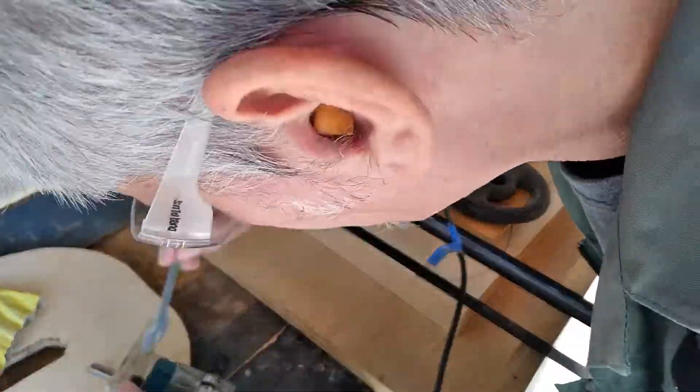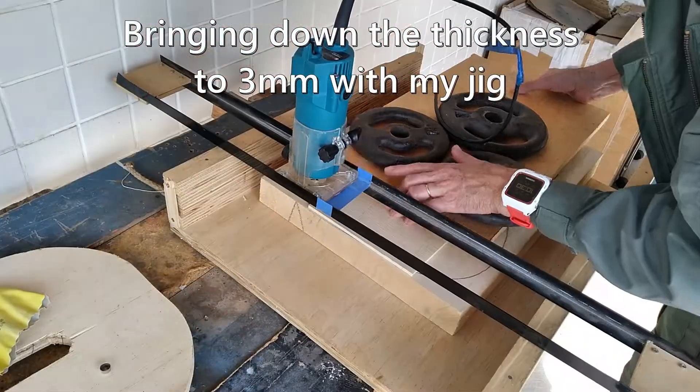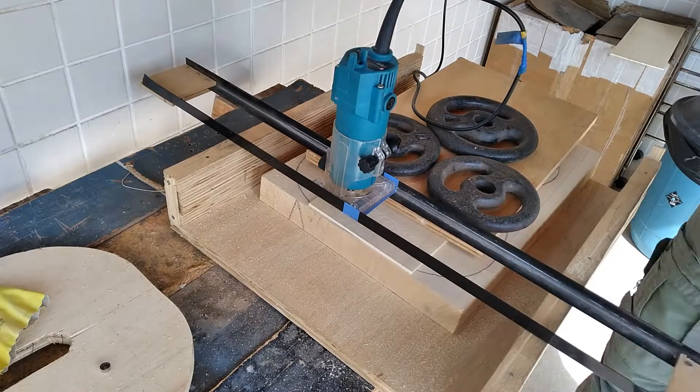Next I bring the thickness of the plates down to 3mm, as otherwise it would be too thick and it would not resonate so well. I use my thicknessing jig and hand router trimmer to do this.